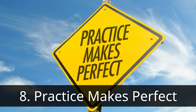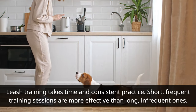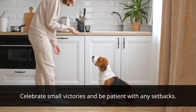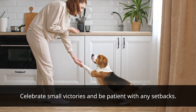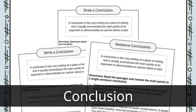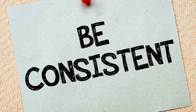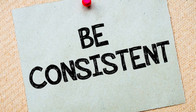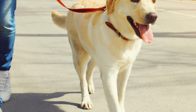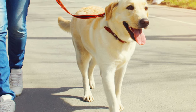Practice makes perfect. Leash training takes time and consistent practice. Short, frequent training sessions are more effective than long, infrequent ones. Celebrate small victories and be patient with any setbacks. With patience and consistency, your dog will be walking by your side in no time. Remember, the goal is to make the walk enjoyable for both you and your dog. Happy training!